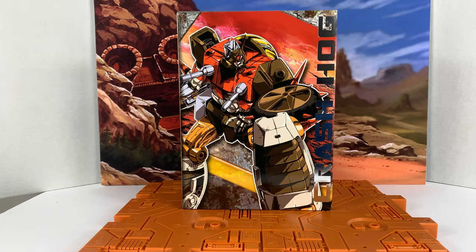Hey everyone, Eden Tobi here with third party Transformers Unboxing. This is KFC's Crash Hog, their version of RepGuard. This is 6A, the reissue from KFC. I got this from Toy Dojo — I'll put the link in the description below. You can go right to it. I think they still have some left in stock.